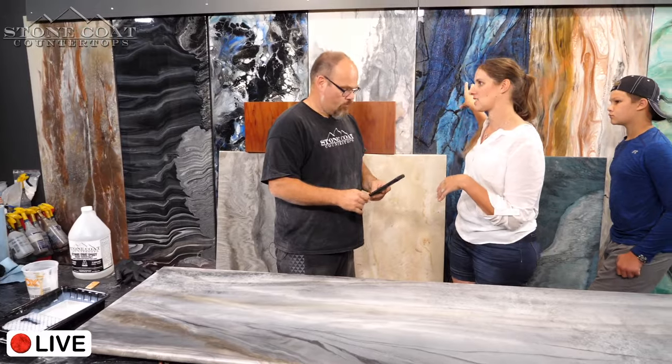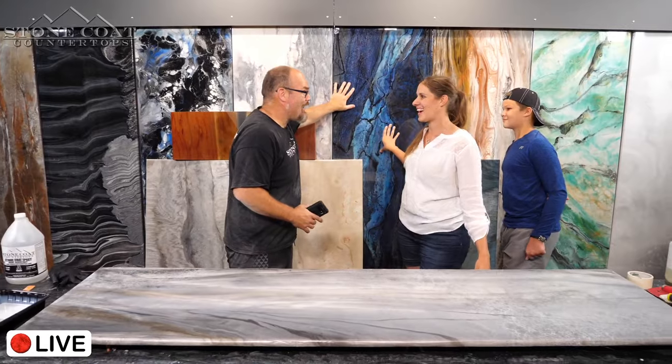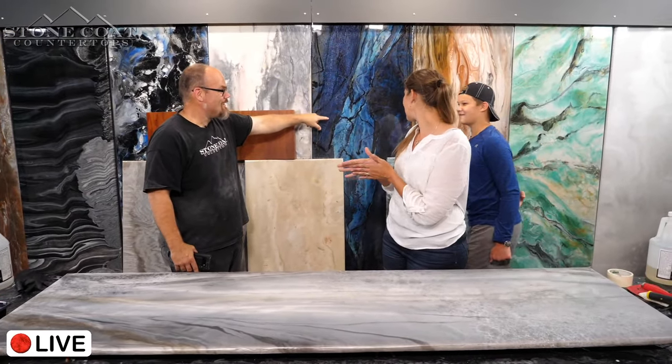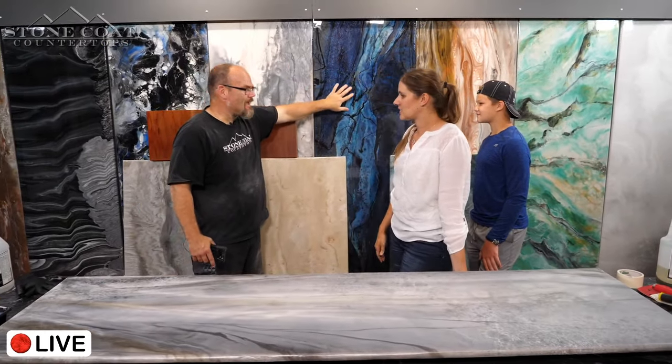I want to throw a splash of color in some of those spaces. I think we're going to do Labradorite in the downstairs bathroom. Oh! I'm really excited for that one — Labradorite downstairs would be amazing. Yes, I think that would be really cool.